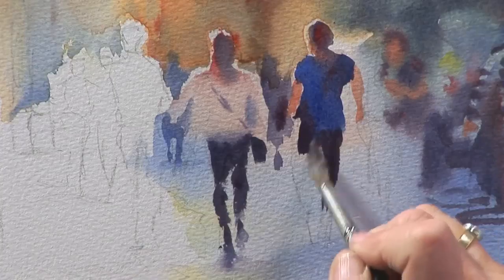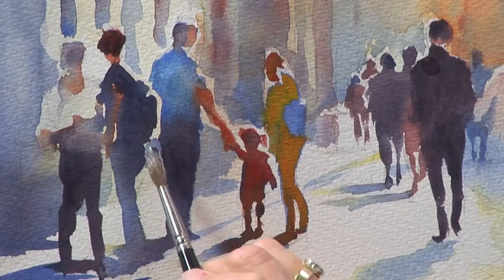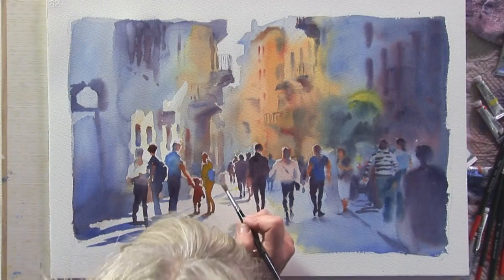More colours in a painting does not make the painting more colourful, as more pigments equals a greater tendency towards muddiness. Once you understand the way watercolour works and the characteristics of the pigment, you'll have a better chance of making those watercolours you dream of.